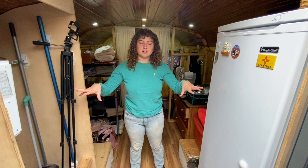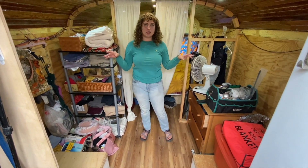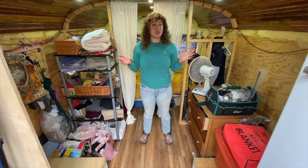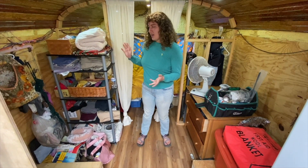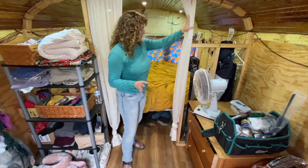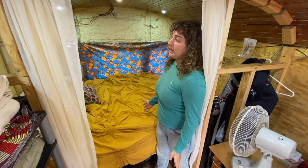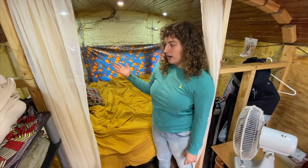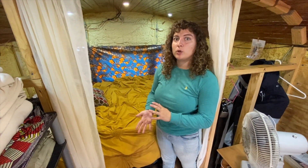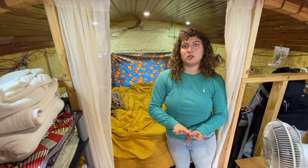Moving past our hallway, we will have closets and a bathroom here, but currently it just stores a lot of our clothes and bathroom hodgepodge stuff. For the back we have our bedroom, which is also unfinished — we have exposed walls, wires, and outlets, but we plan to raise the bed and have plenty of storage to get rid of all these clothes out here.